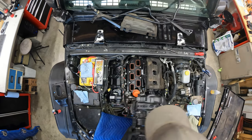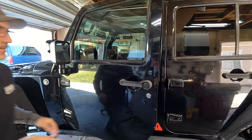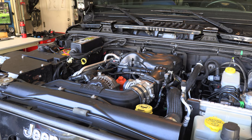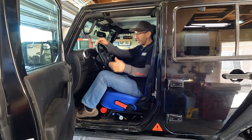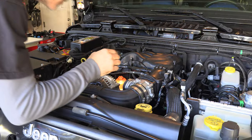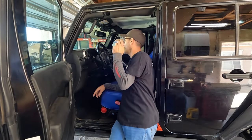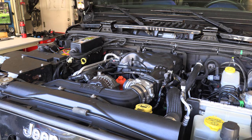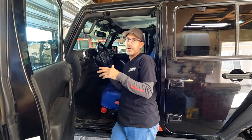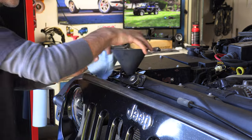All right, last sanity checks — let's go ahead. There's no oil pressure light, it sounds good, oh I feel so much better right now! I'm going to cut it off, put a gallon of coolant in, and then we'll go ahead and flip it and burp the cooling system.